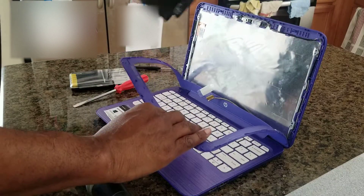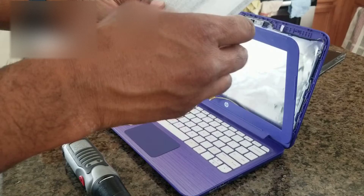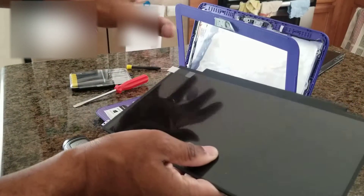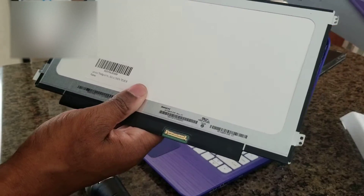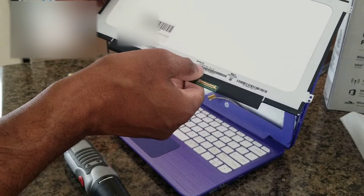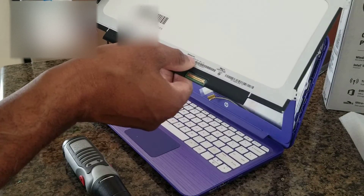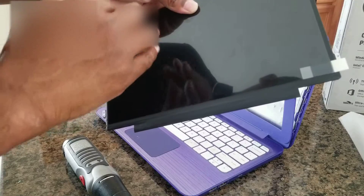Set that aside and then grab your new screen right here. It's very important that you make sure you get the right screen. They make several screens like this for various HP Stream models. Make sure these numbers right here match — look on your manual or the box itself, it will probably tell you what screen to take. Mine right here is a non-touch screen, the N16VCA-EA revision C1. Now some of them have 40 pins and some have 30; the older models tend to have the 40. Mine is the 30 pin.